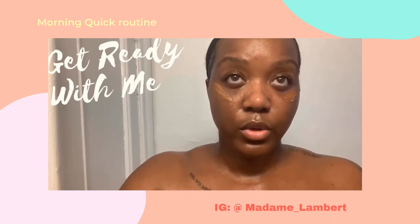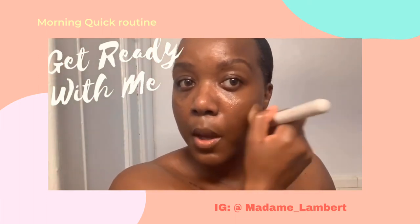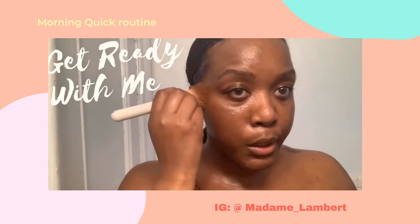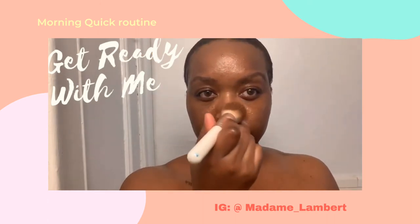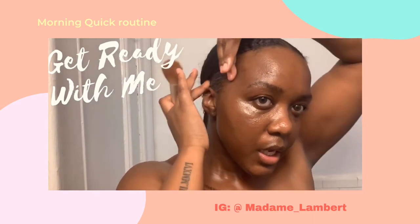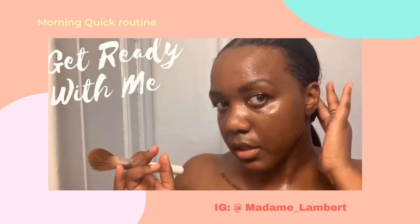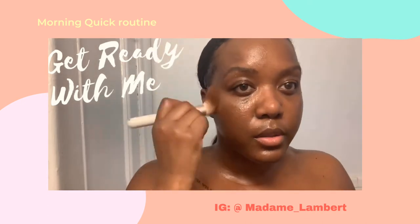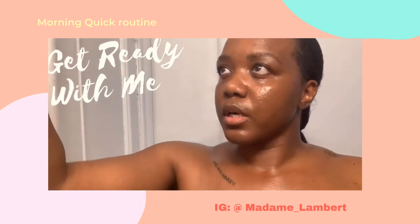Do I do this every morning? Most of the time — if the kids let me. You don't want to really put it on your nose because then it gets too shiny. I think it's cute. I need to fix my edges — that's the problem with edge control: if you don't spend the time really applying it, then it looks messy. Excuse me if it's not super clean but I'm gonna put my little wrap on anyway.